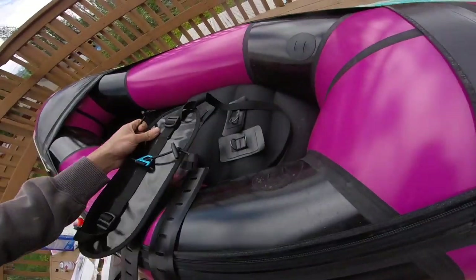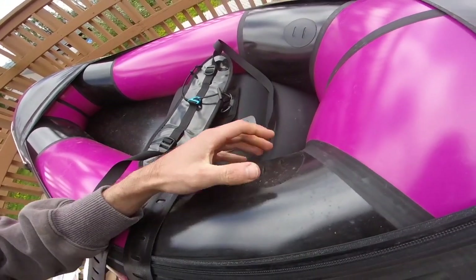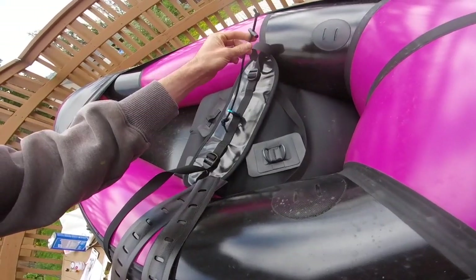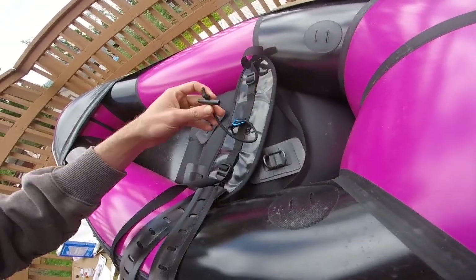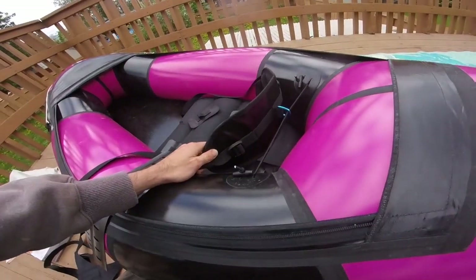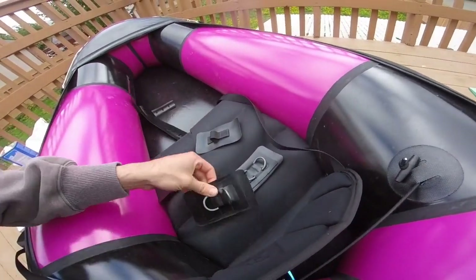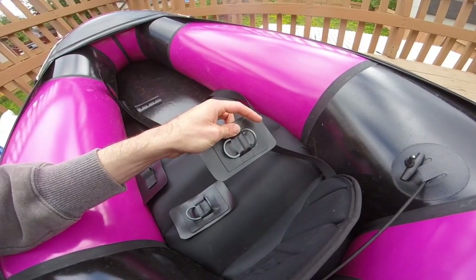First thing we want to do is set up the backband. There are existing mounting points for the inflatable backband, and the new backband has these little tabs — we're just going to slot them through, and that'll hold the rear of it. So the rear of this backband is now installed. Next we're going to use these double d-ring pieces that came with the kit — one's going to be for the backband and one for the thigh strap upper mounting point.